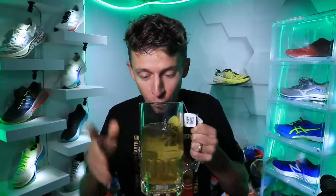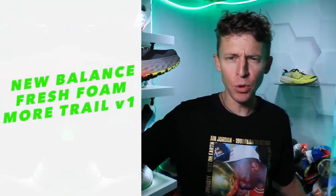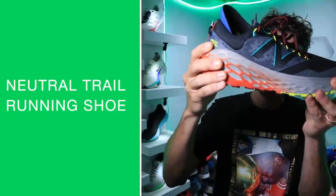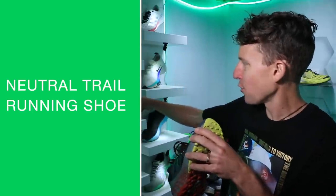I'm drinking hot tea, just trying to warm up. Let's dive into it — talking about a brand new trail running shoe from New Balance. The Fresh Foam More Trail V1 from New Balance. There it is over on the shelf.